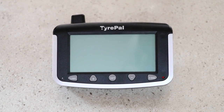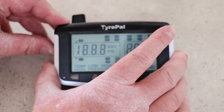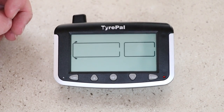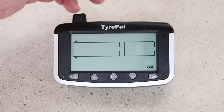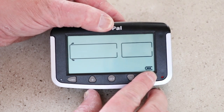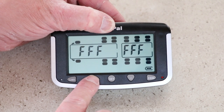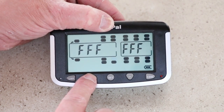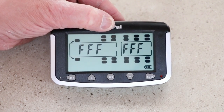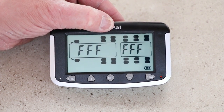Installation couldn't be easier. All we need to do is switch the device on. As you can see, we've got no tyres registered with this device yet. Press and hold the code button, then using the plus and minus buttons scroll through to the correct location. Now we're going to nip outside and put the sensor on the tyre.